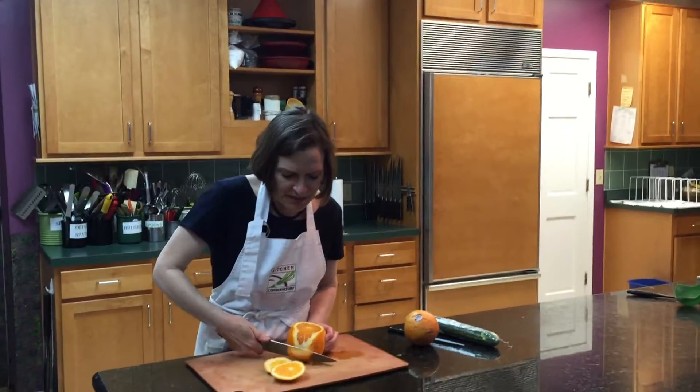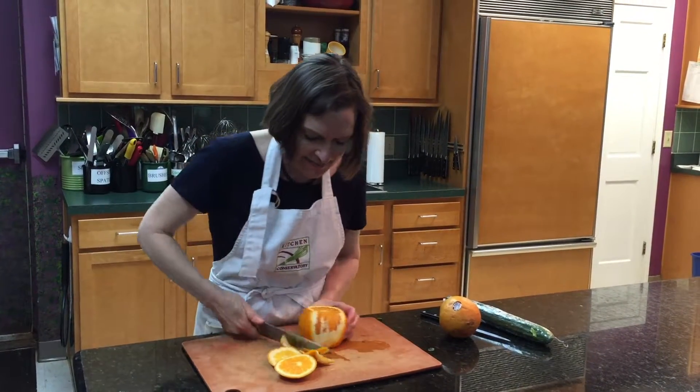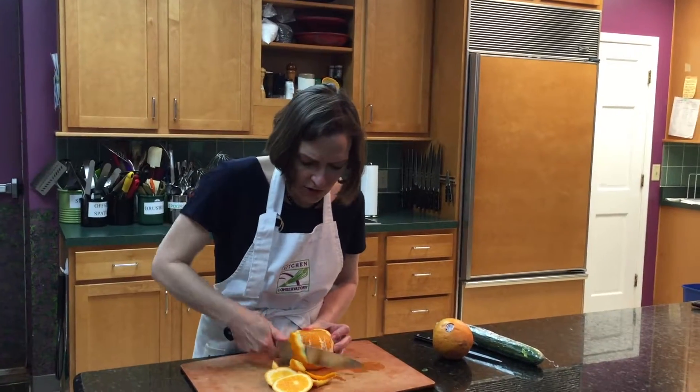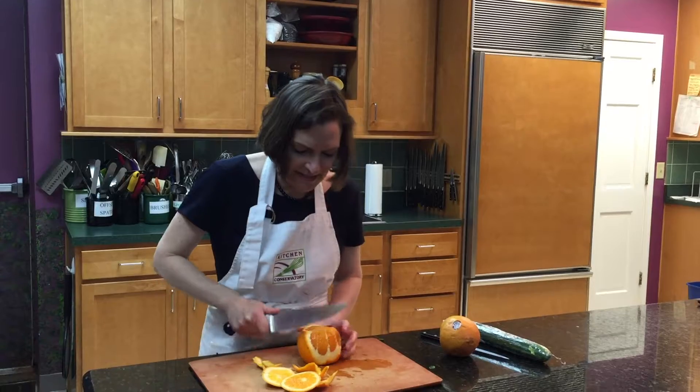Although what I'm doing you can do with grapefruit, with oranges, with lemons, with limes. And I am cutting off this very thick peel all the way around the orange because nobody wants to eat the peel.